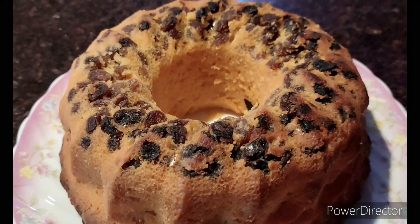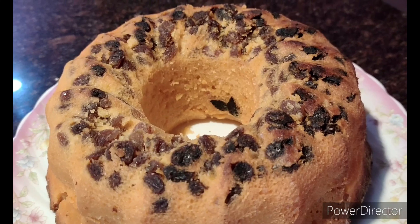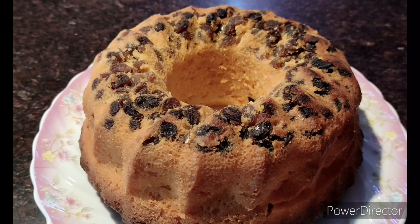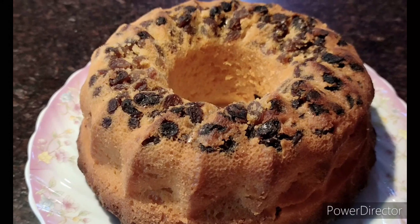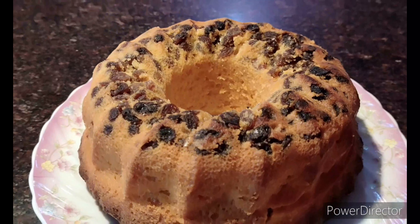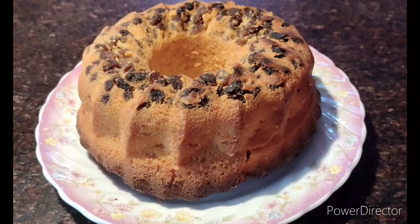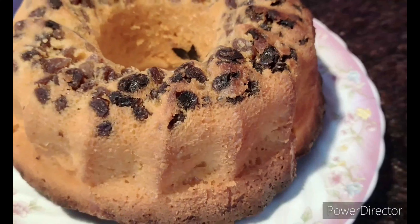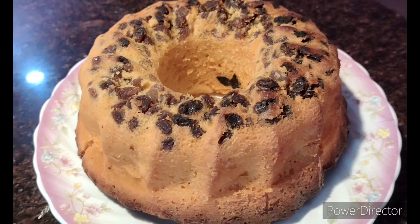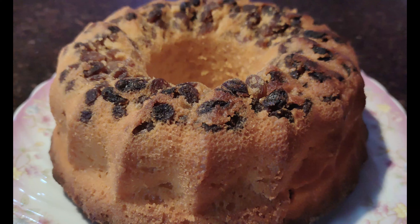That's how it looks — my orange raisin cake! Perfect for the new year, perfect to start the day, and something you need to try out. It's a very simple and easy recipe using the seasonal fruit, oranges. I hope you'll give it a like, a thumbs up, and subscribe to my channel if you haven't already. Thank you so much for watching — see you next time!